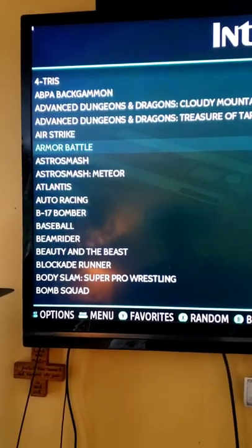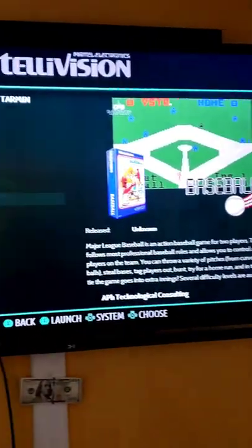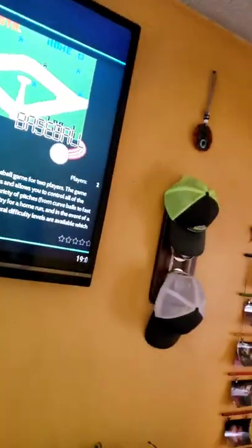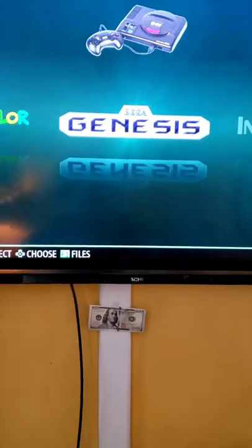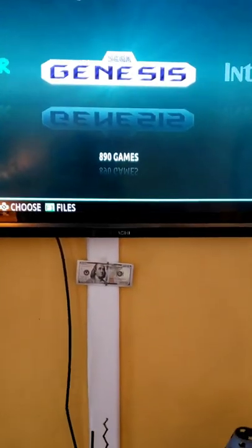I hit something on there, so let's just go down and try it. Baseball — whoo! This is Intellivision. It says 890 games right there for Sega Genesis.